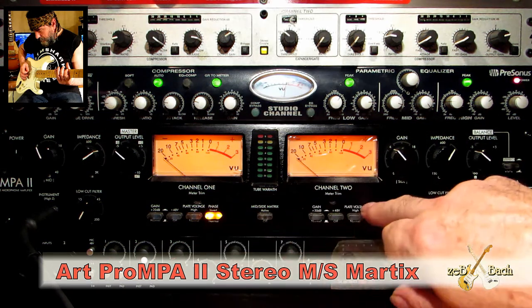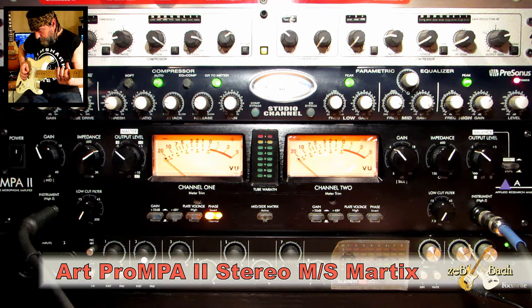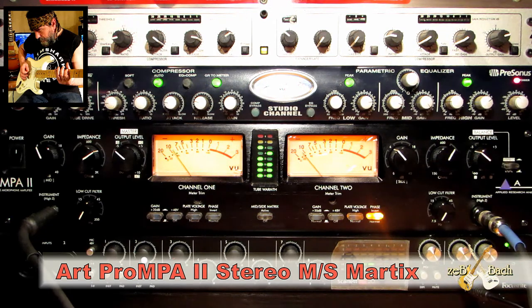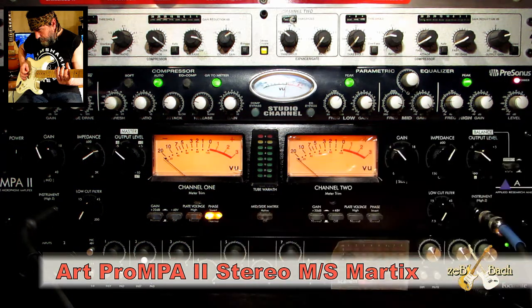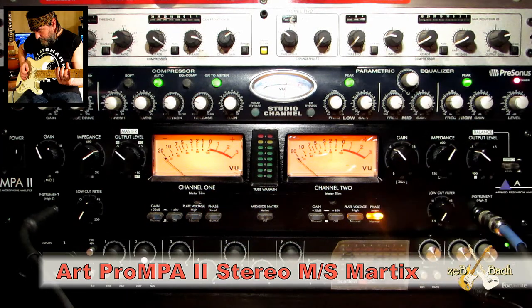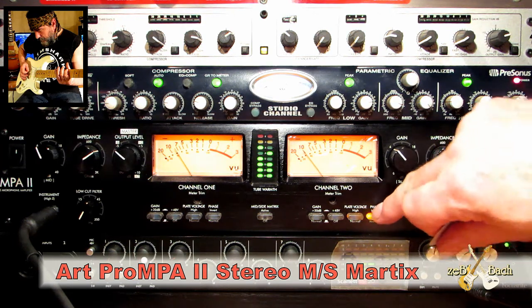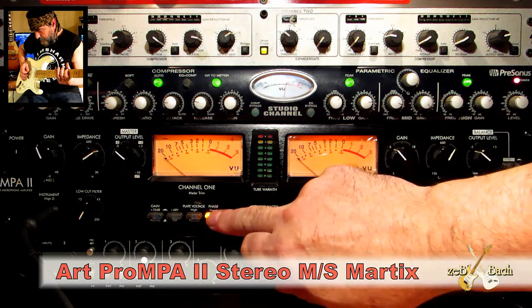And the last thing is the phase. Let's check it — you hear that. I believe YouTube won't change the audio, so I think it supports exactly how I hear it. Let me switch the phase on the other channel. This one affects more. You hear that, right? And of course, if I switch on both, it's gonna be the same — like nothing changed.